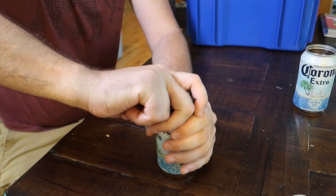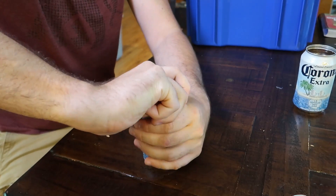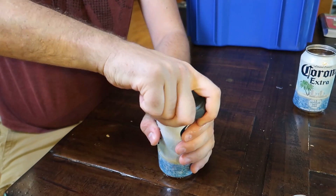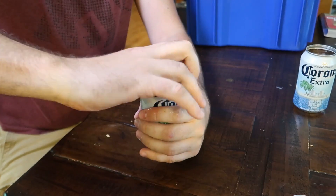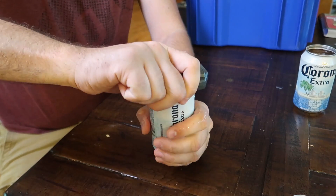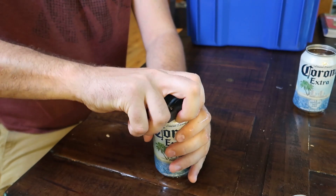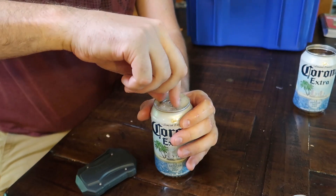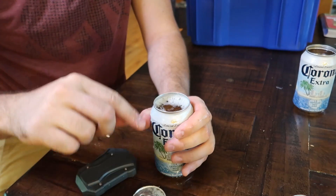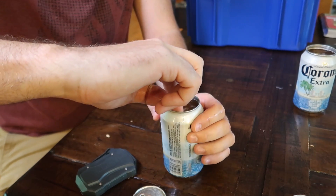Don't really know how hard it's supposed to push, but let's make it all the way through. It did spill a little bit, but let's see if it actually works. Oh wow, it did work. Check this out. And this edge is supposed to be not sharp.